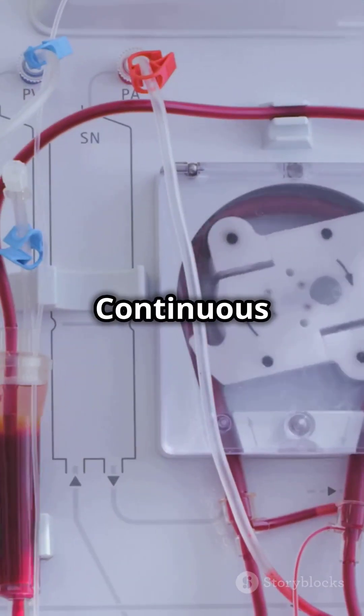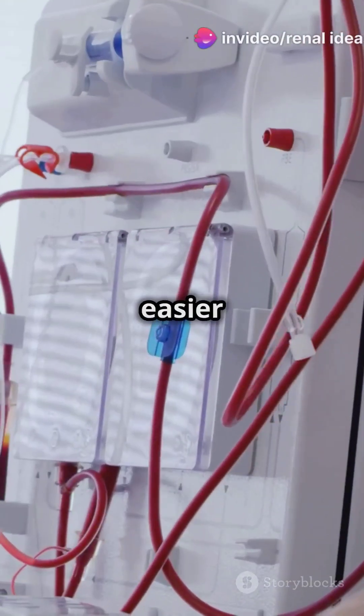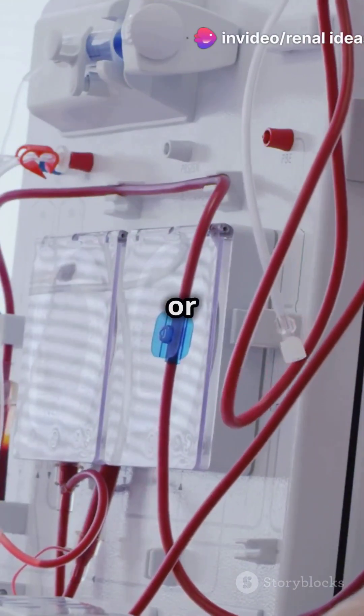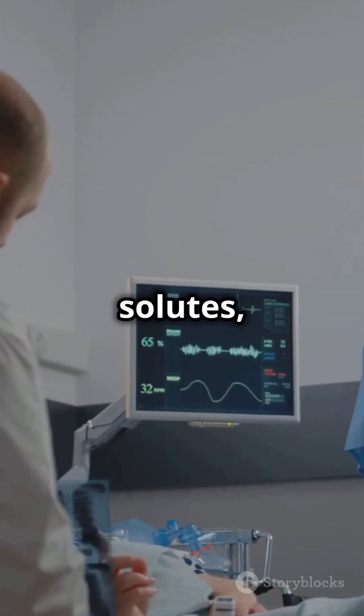Next, Slow Continuous Ultra Filtration, or SCUF. This one's easier on the heart, perfect for fluid overload or heart failure patients. It's less efficient at removing solutes though.